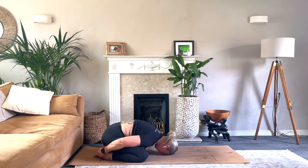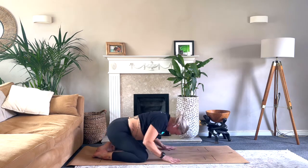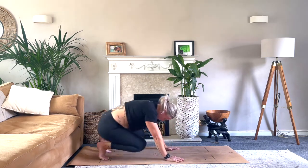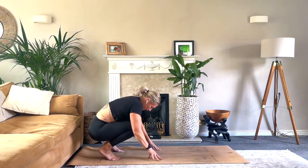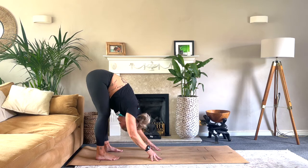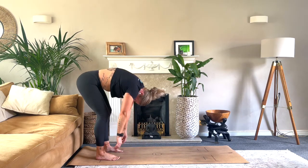Bring the hands down by the side, forehead down, close the eyes, and just take a couple of breaths. Then tuck the toes under, coming into that reverse Jefferson Curl again — lift the hips up, tuck the chin, let the arms grow heavy, navel to spine. Ground into the feet and slowly roll up to stand.